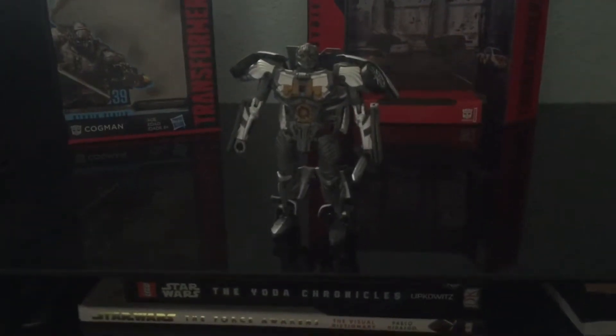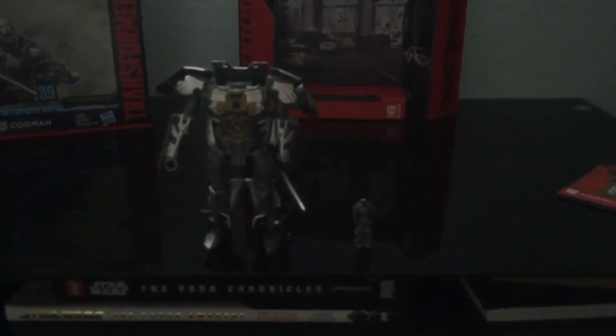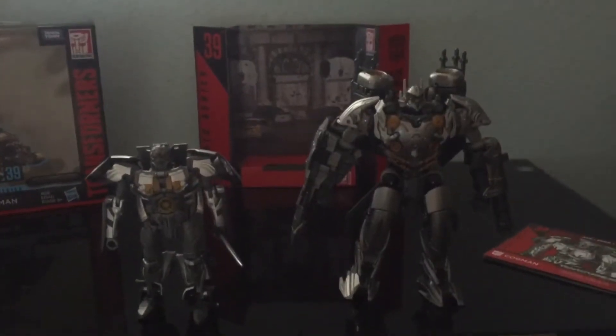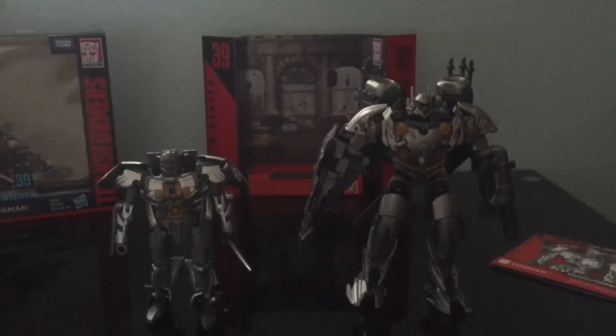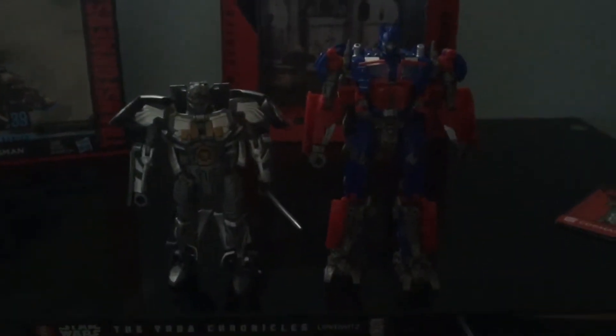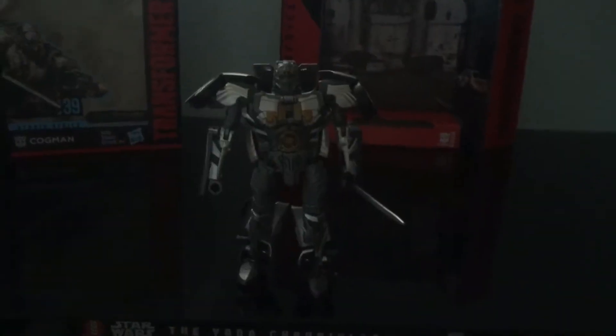Let's get to the size comparisons: 2019 Godzilla, human-sized Cogman, Lego AT-ST, Studio Series number 43 KSI Boss, Studio Series number 27 Bumblebee, and Studio Series number 32 Optimus Prime — which I will be reviewing next. Now let's get to the transformation.